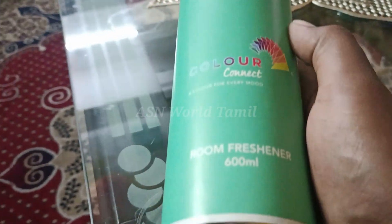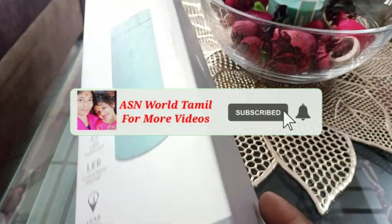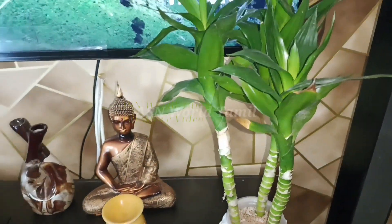That is the video. If you are going to watch the video, please like this video and subscribe to our channel, and click the bell icon. Thank you for watching.